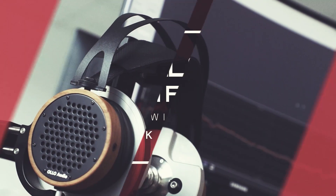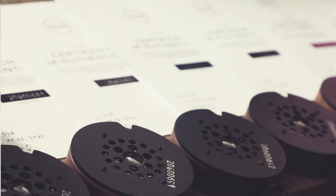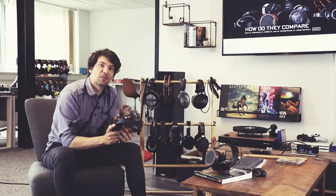Hello, welcome to another Ola Live episode. In this one I'll show you the new S5X model by Ola Audio — a stereo and immersive mixing headphone.